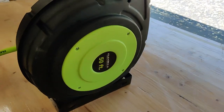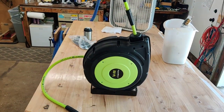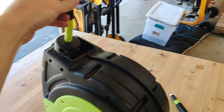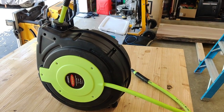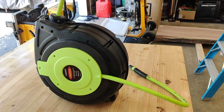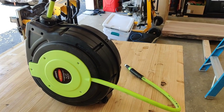It replaced this Flexzilla 50-foot 3/8ths hose reel. The problem with the Flexzilla is that when you retract it, if you don't retract it absolutely perfect, the hose binds up and then you end up yanking on it and retracting and yanking and retracting and cursing way too much — and I already cursed enough in my life and I need less of that, not more.